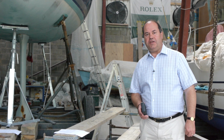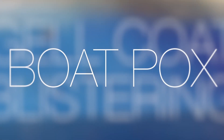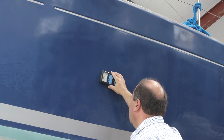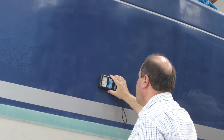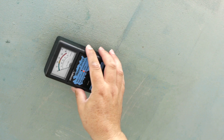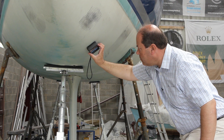Experience has shown that high moisture readings are associated with an increased risk of osmosis or gel coat blistering, otherwise known as boat pox in the USA. Osmosis is caused by hygroscopic solutes that are trapped in the laminate, and these absorb and retain moisture from the environment. Regular checks with a moisture meter will show whether moisture is being absorbed and retained by the laminate. Persistently high readings over a period of several weeks could indicate an osmotic condition.